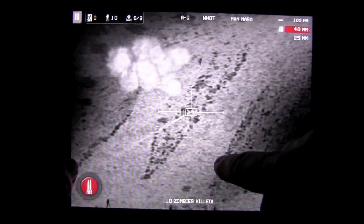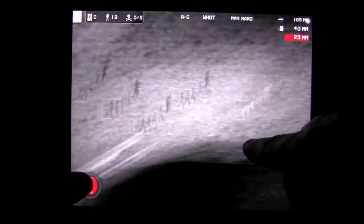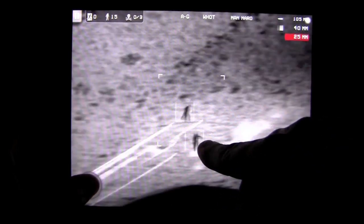The bigger cannons have a larger area that they do damage in. And if you go for the 25mm, you can see this is more close combat. This is how you protect your citizens without killing them.